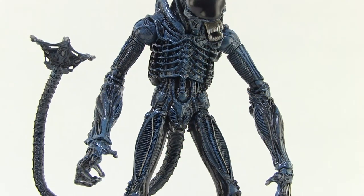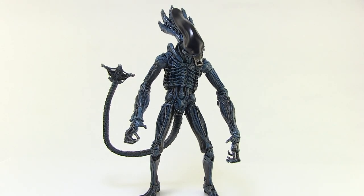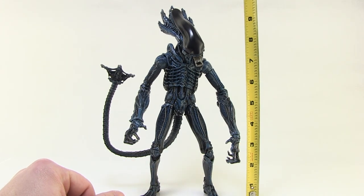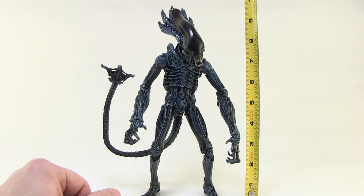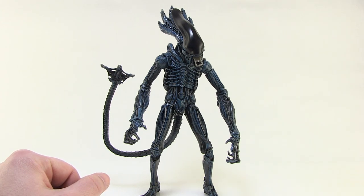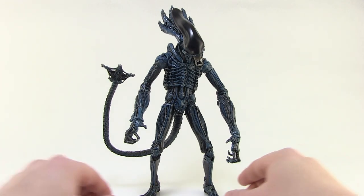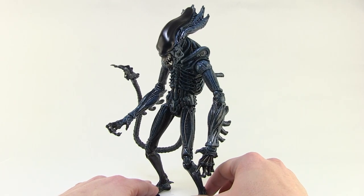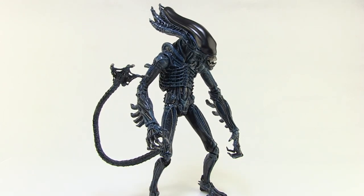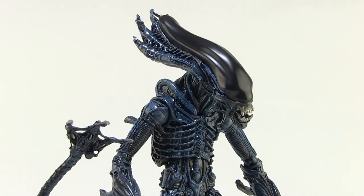So let's go ahead and get our Gorilla Alien outside of the box and take a look at him. This is another massive alien figure. With the tape measure in here, you can see that he stands about nine and a half inches tall. He's almost a full 10 inches tall the way his head kind of crowns up there. So he is a huge, huge figure and man, this is just a beautiful sculpt.